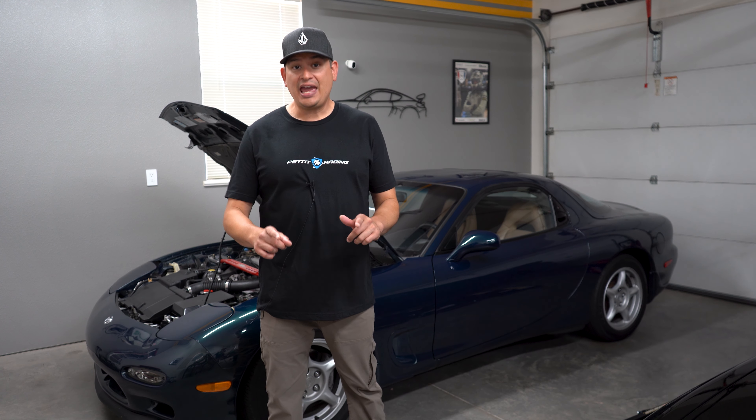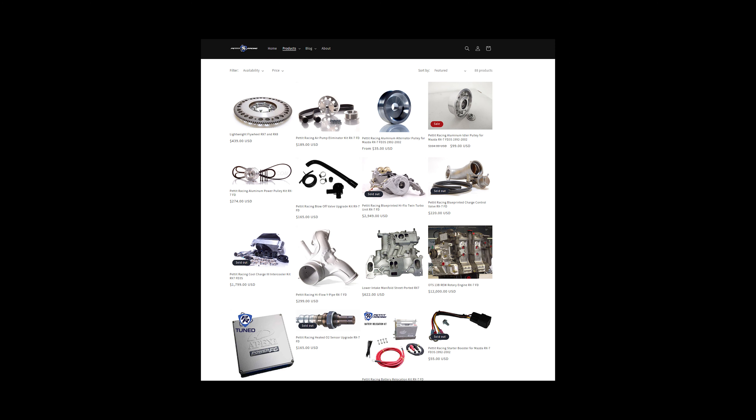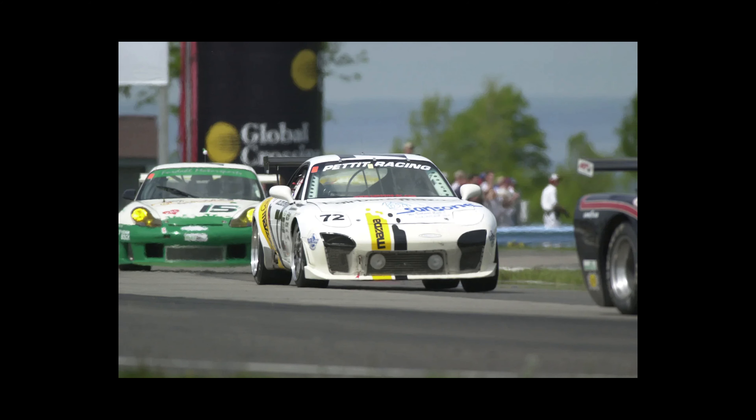I learned this information from Cam with Pettit Racing. Cam and Pettit Racing have been doing RX-7s for decades. They've been making products, working on RX-7s, and also racing and testing those products in real world situations, which is epic. Make sure to go check out their website.